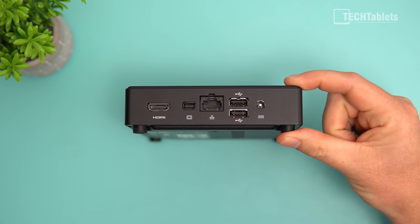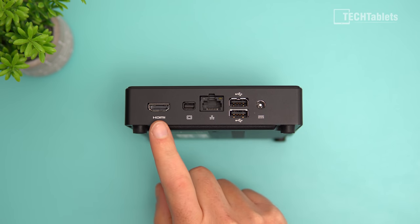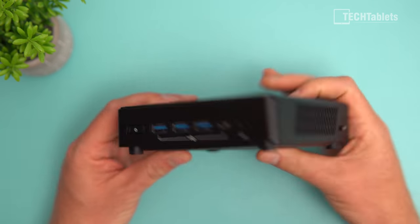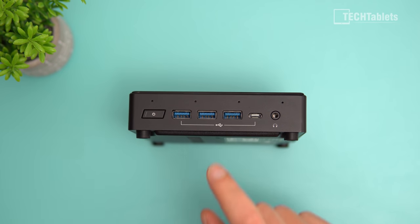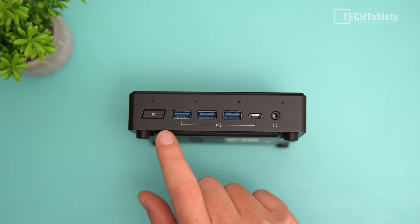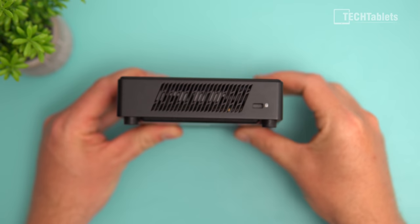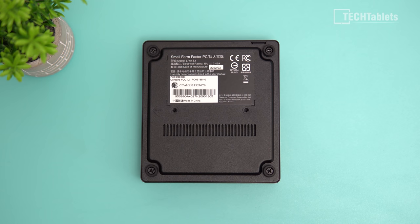It's only four centimeters tall, with 13 by 13 cm dimensions. It has HDMI 2.0, DisplayPort 1.4, gigabit LAN, two USB 2.0 ports on the front. Up front there are three USB Type-A ports at USB 3.0 spec, a Type-C USB 3.0, an audio jack, microphone, and a power button with status LED. On the left side there's a vent, and on the right another vent along with a Kensington lock slot.